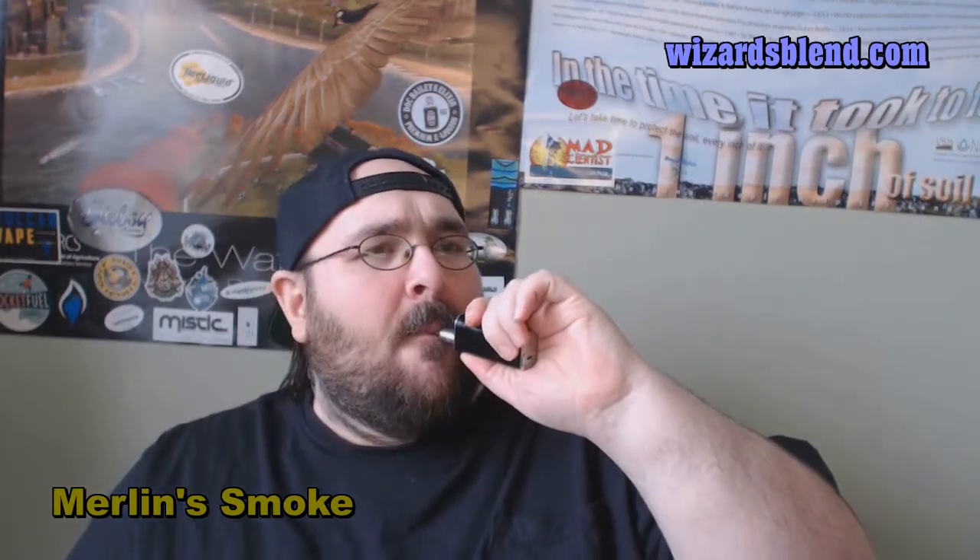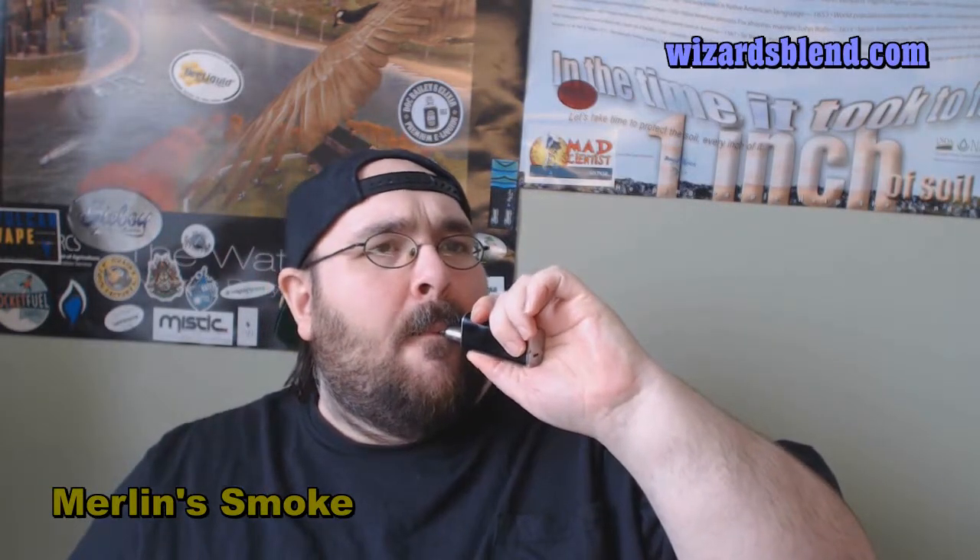The flavor profile I'm going to give on this one is a 9 out of 10 — I'm just enjoying it. Look at the vapor; it's got some killer vapor production. Throat hit: I'm going to give that a mild, which is a 6 out of 10. Vapor production: I give it a 10 out of 10.